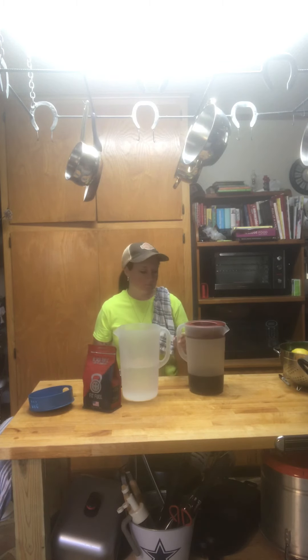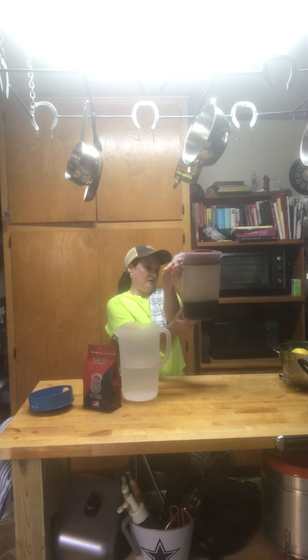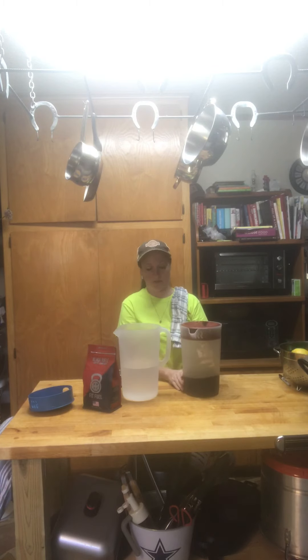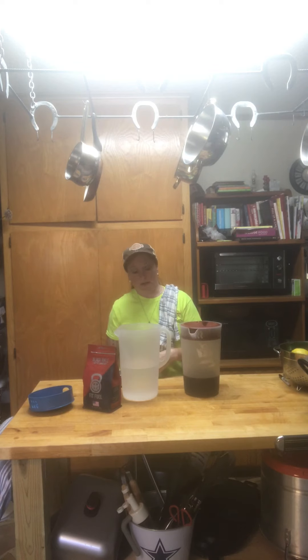Anyway, today what we're doing is we're making cold brew coffee. I have about a quart of cold brew left, and whenever I get that low, I know that I'm going to need to make some more because this takes 24 hours to make. So by the time this is ready, this will have been gone.